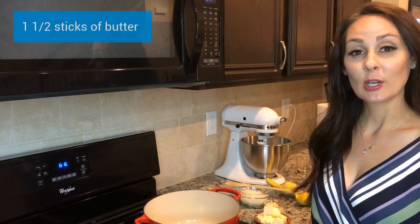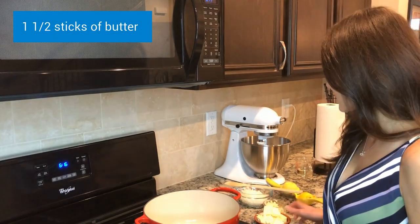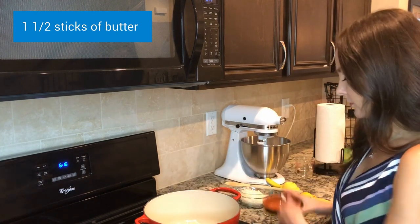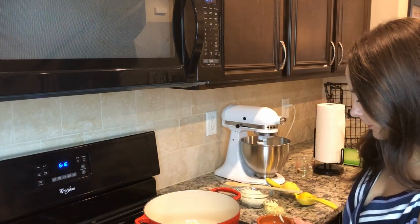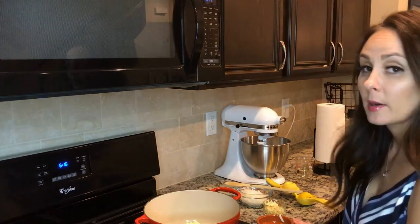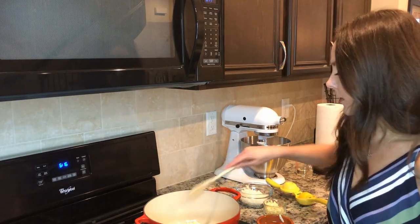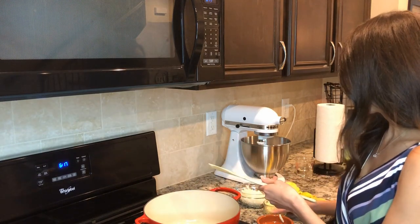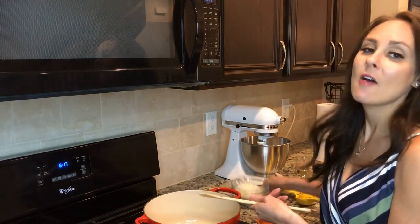The first thing we're going to do is melt some butter. I'm going to add my butter to my dutch oven and put it on medium heat. Once it's all melted, I'm going to add some garlic and onions. I chopped up about four cloves of garlic and half of an onion.